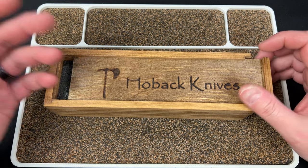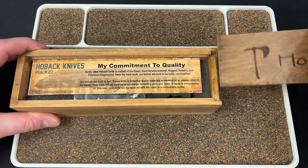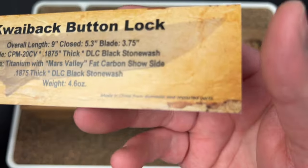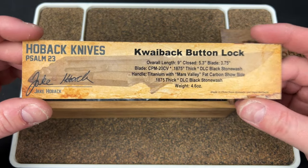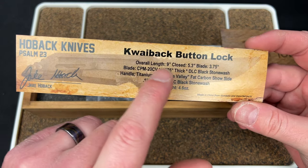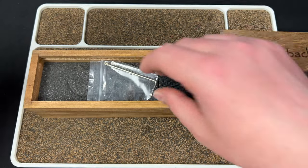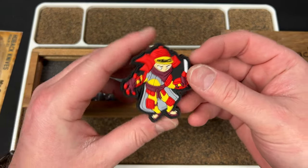Here we go — we have the card right here, commitment to quality, and there's a little note down here: made in China. They're being transparent there. Here's the information on it: nine inches — holy shit, this is gonna be a big boy. I did not realize how big this is gonna be. 4.6 blade — see, this is what I'm talking about.